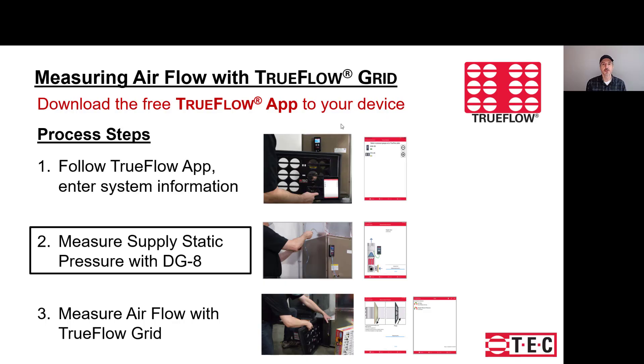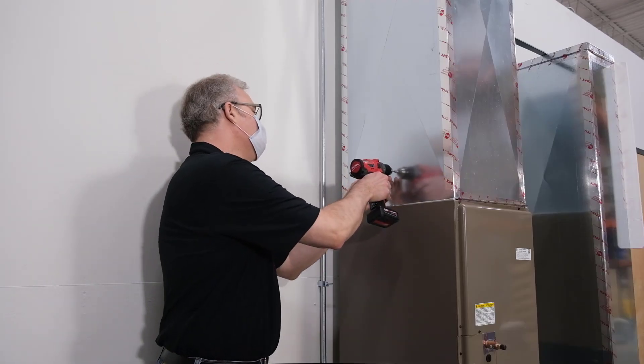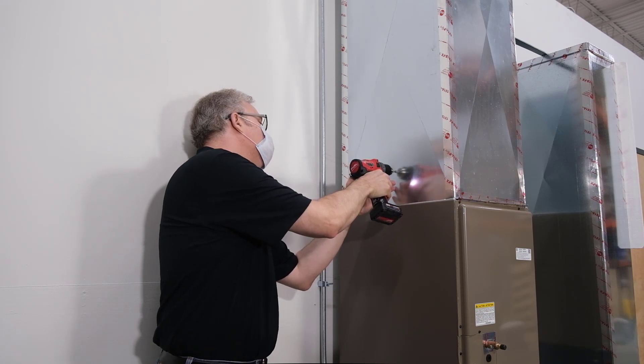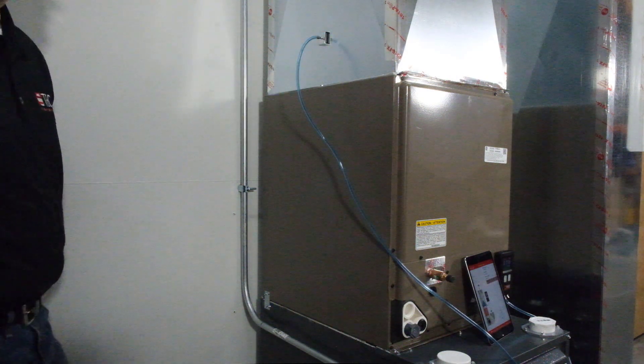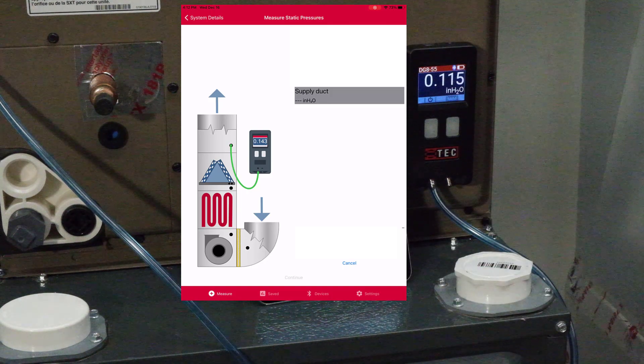Once you've entered the system information, the next step is to get the supply plenum pressure. You'll be drilling a quarter-inch port for your static pressure probe and using the DG8 or another manometer to measure the supply pressure. Steve is drilling a port in the supply plenum, then using his static pressure probe to get his pressure reading. It's connected to the DG8, and through the Bluetooth connection, he's ready to make the measurement in the TrueFlow app.